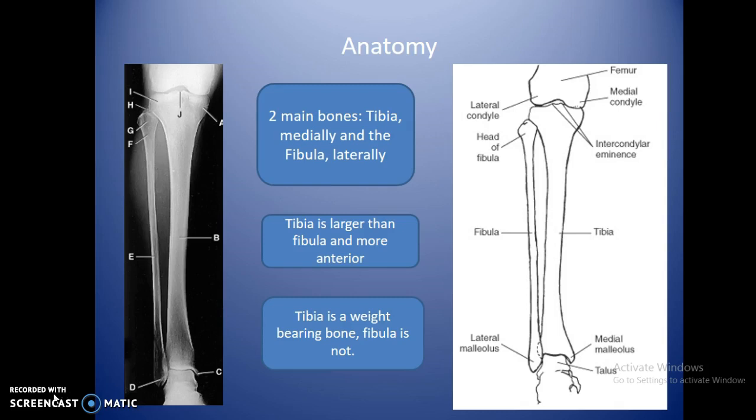There are two main bones of the lower leg: the tibia, which is the medial bone, and the fibula, which sits a little bit laterally. The tibia is larger than the fibula and more anterior. The weight-bearing bone is the tibia — you can get by without the fibula, as it mainly helps lock the ligaments in place and provides balance to the joints.